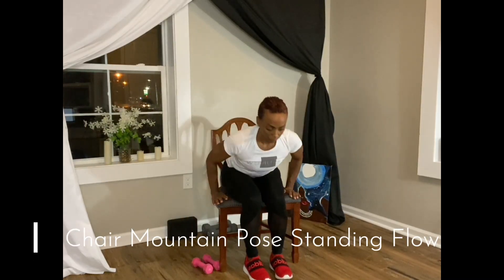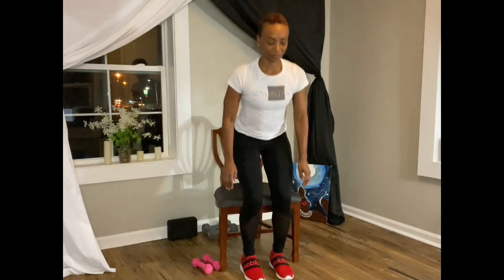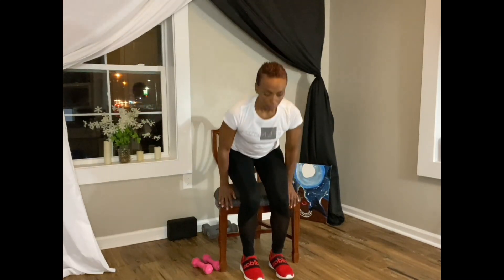Going into our chair mountain pose standing flow. On your next breath you're going to stand up and then slowly bring it back to the chair. Repeat this flow maintaining your form.